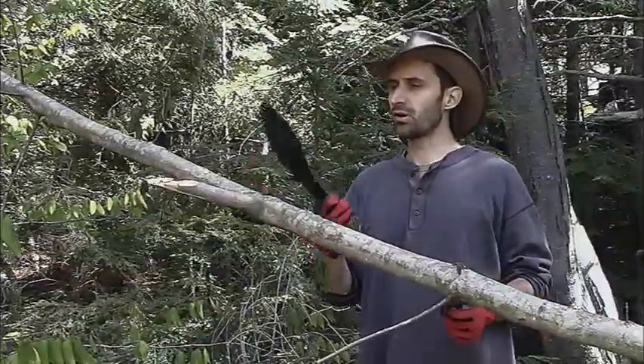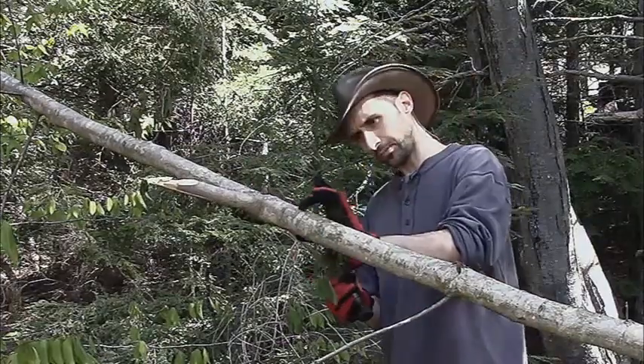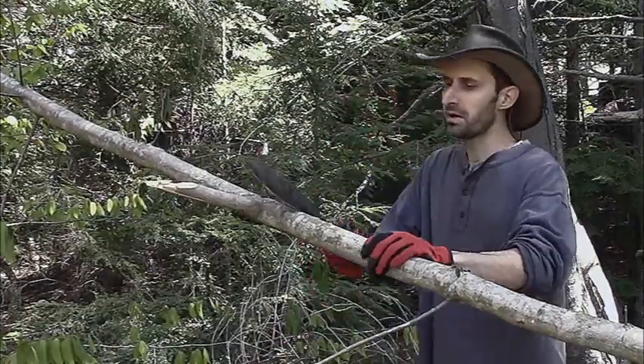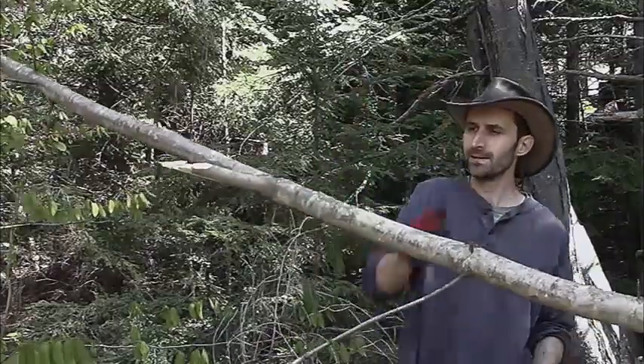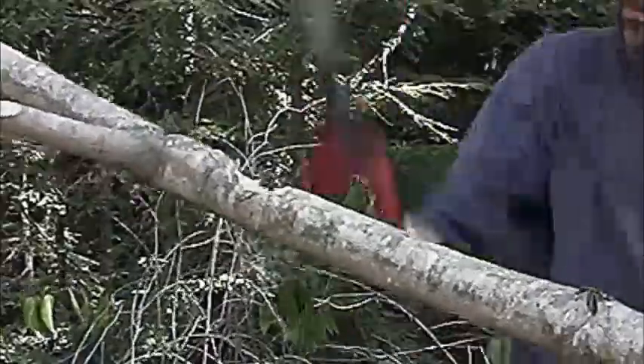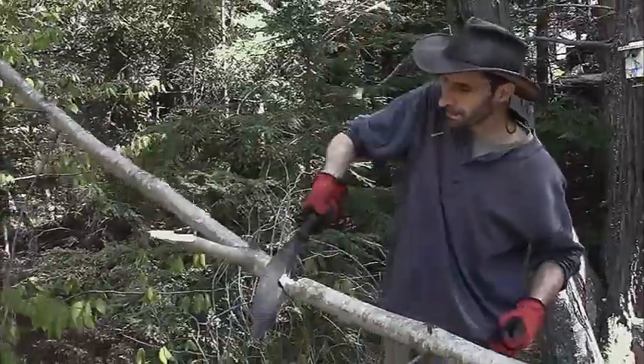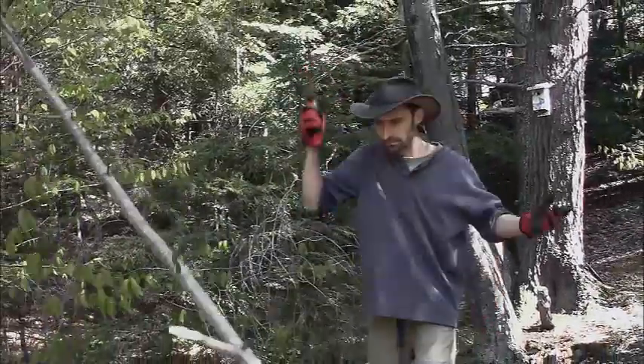One of the other nice things about it is you can almost use it as an axe. Now this thing is about maybe an inch and a half, maybe almost two inches in diameter, but with this — there you go.